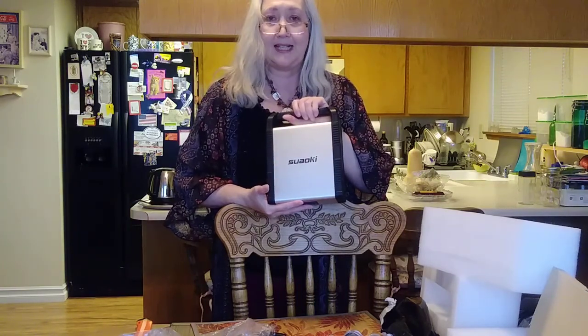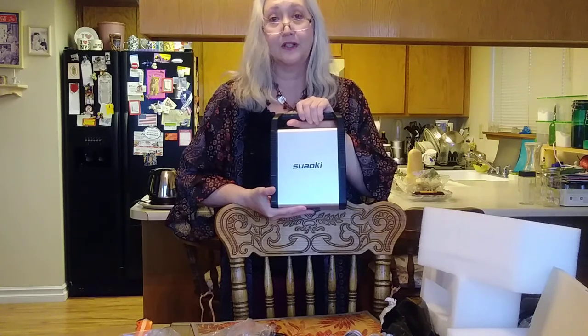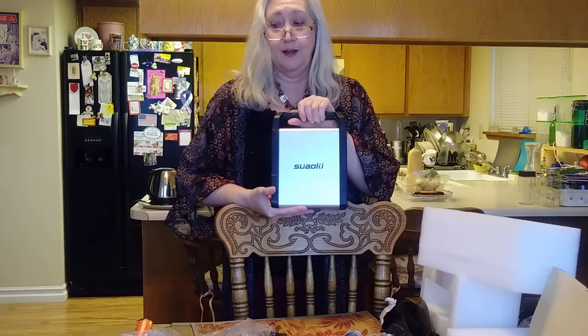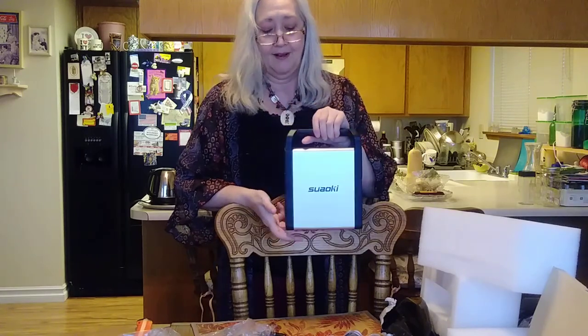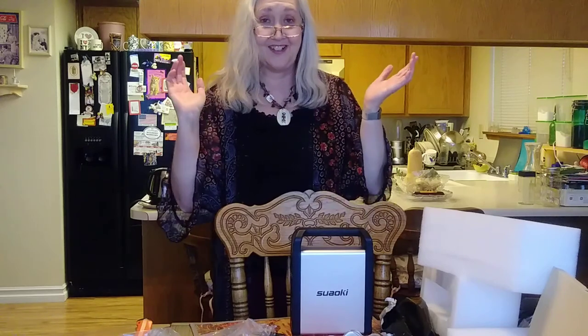So anyway, this is the unboxing of my Suwaki 200 solar power generator and I'm super excited to use it. I'll do some more videos in the future showing you how I use my sewing machine on it, and also my Fordham flex shaft carving tool to do my wood carving, and maybe my wood burning tools where I make my wood burn jewelry. Look for those videos, and thanks for watching — I'll see you guys later, bye!